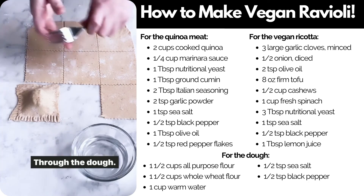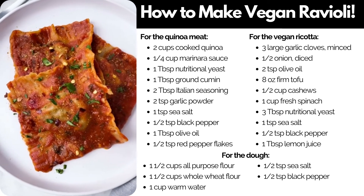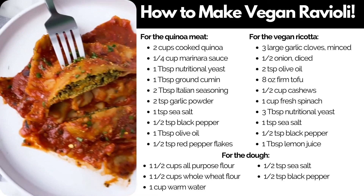Here is the final product. We have boiled our ravioli for about five minutes and then heated them through in our marinara sauce.